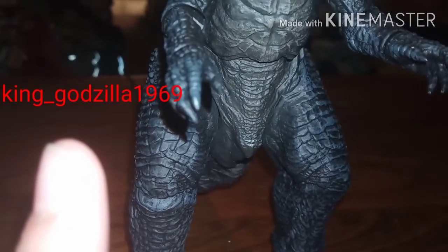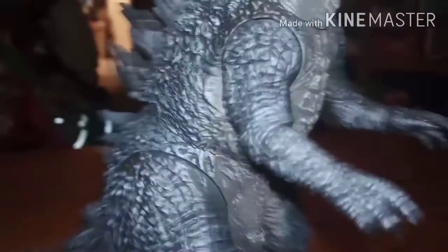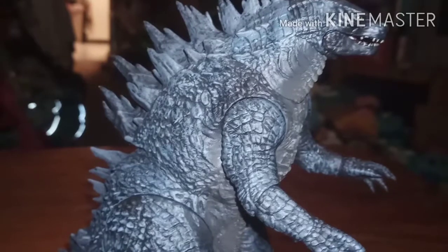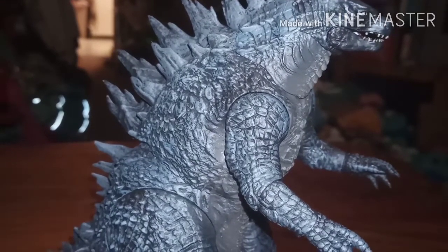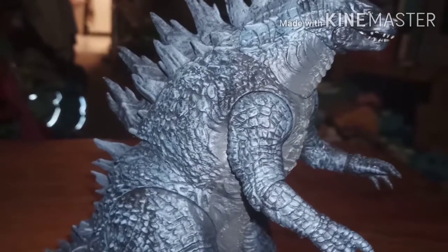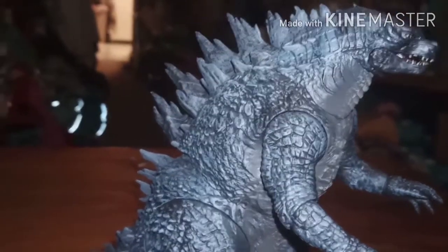Right up here will be my Funimate username if you guys want to go check that out — I have different Godzilla edits on there. Thank you guys for watching this video, please like, subscribe, and turn on post notifications, and I will see you on my next video!